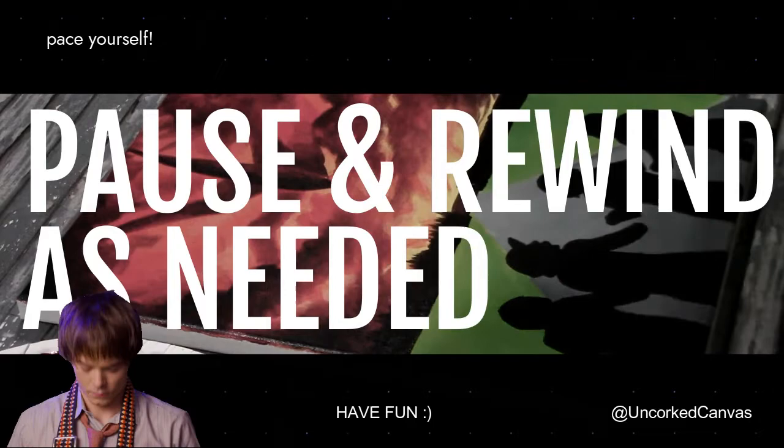Welcome to your online Uncorked Canvas Stranger Things painting class. Keep in mind this video is up for you to rewind, fast-forward, and replay as much as you need to make sure you get all the details you want. Repeat it as often as you need to and I hope you enjoy this experience.